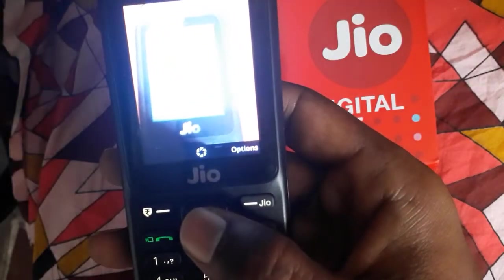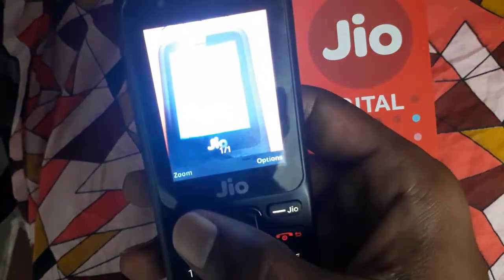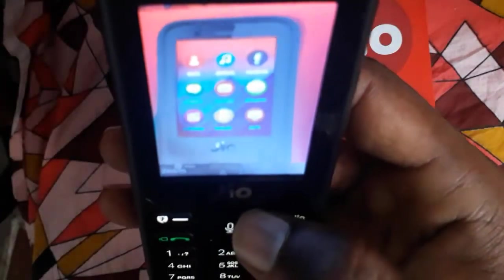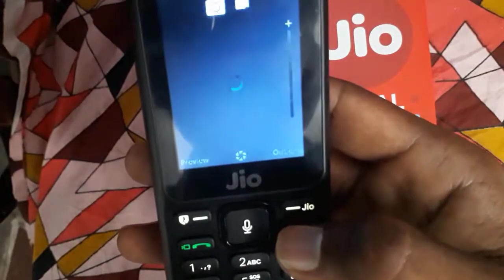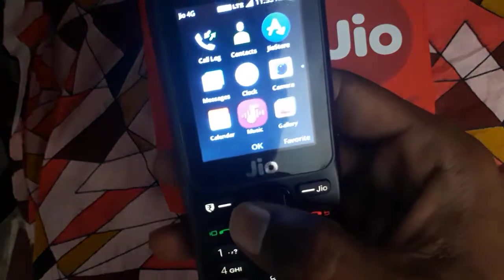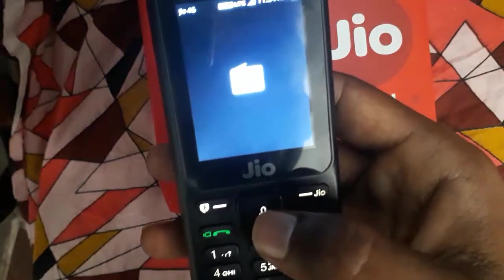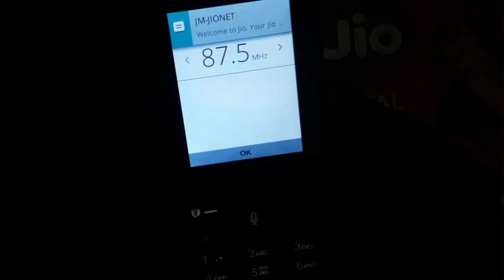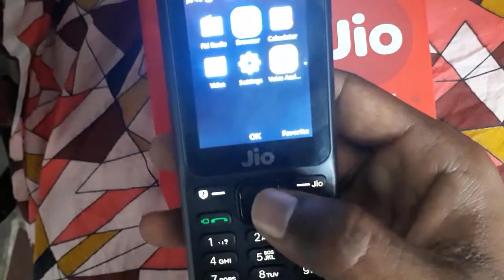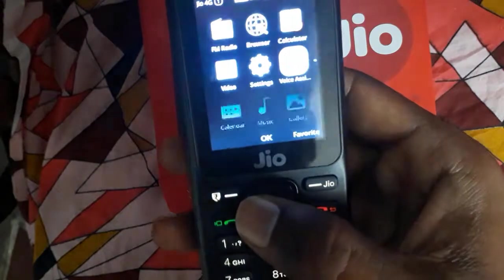The display looks good — not bad at all. There's a Calendar, Jio Music, Gallery, FM Radio — you can listen to FM radio without headphone jacks. There's also a browser you can use.